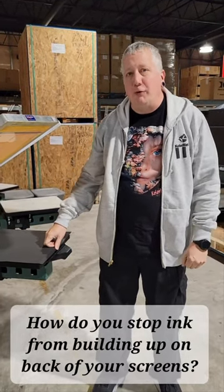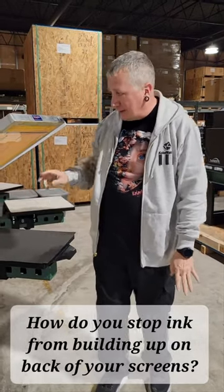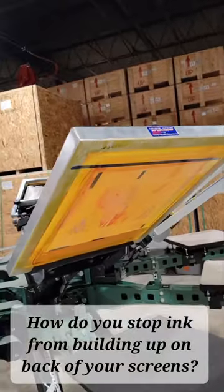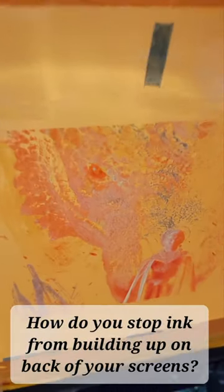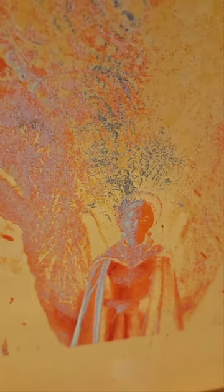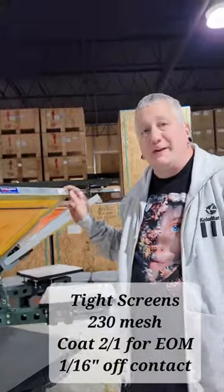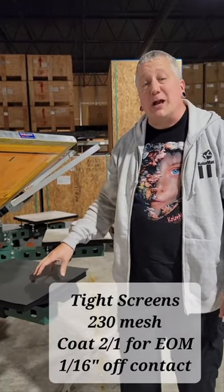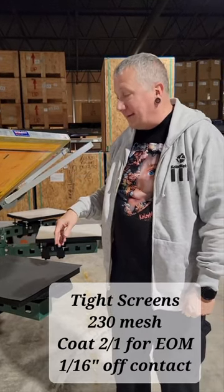The common question we get is how do you prevent ink from building up on the back of your screen. This is the highlight blank — the last screen in the five-color dragon design we did in our last class. This is after the students have printed 10 pelons and then 20 shirts, two shirts each, and then we've come back and printed 10 shop shirts on top of that. So we've got a total of about 40 prints on here.